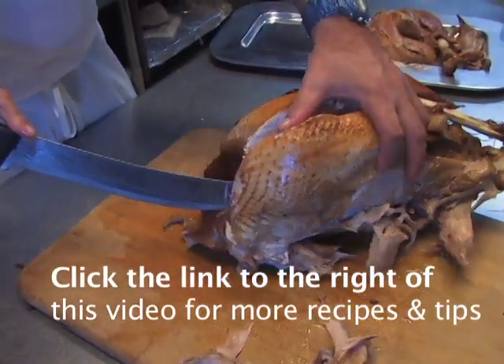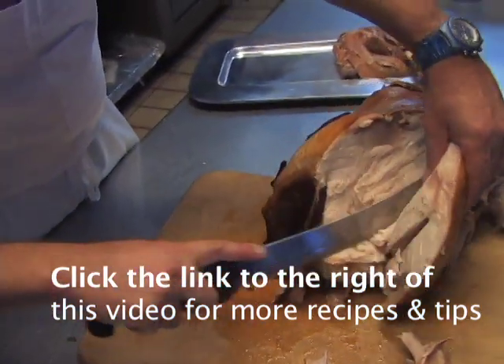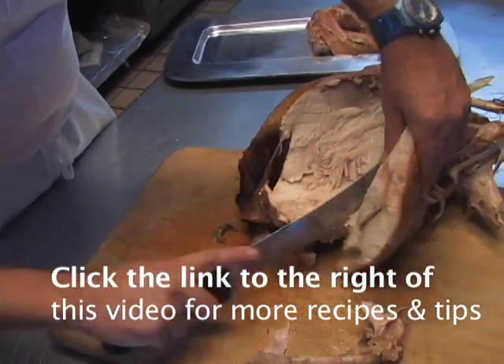Go down the bone line and it should pop right off. There it comes — the whole breast part comes right off.